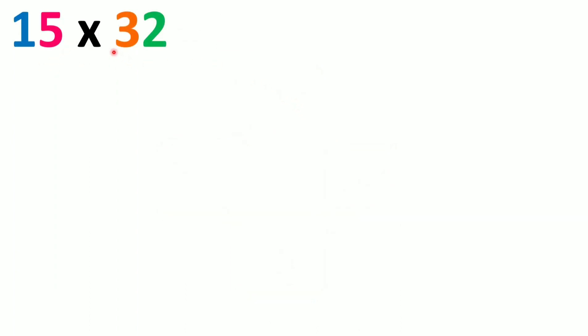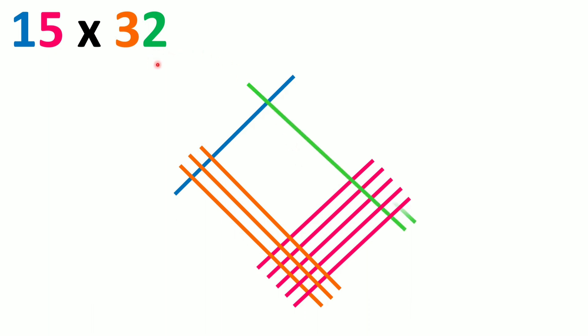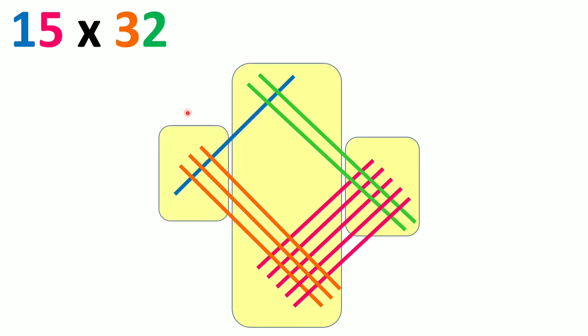Let's try 15 into 32. The first number is 15. We take the tens digit 1 and draw one line diagonally, then leave some space and draw five lines for the units digit 5. For the second number 32, in the tens place we have 3, so we cut the previous lines by drawing three crossing lines. Then we leave some space and draw two lines for the units digit 2.